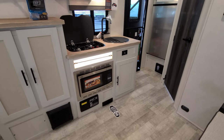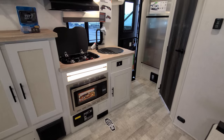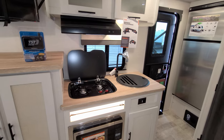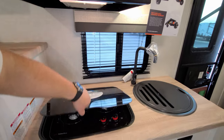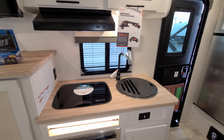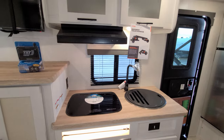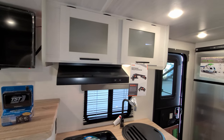There's a convection microwave so you can cook or microwave either one, and there's also some storage under the sink area. Two-burner propane stovetop with a flip-up glass lid — if you're not doing any cooking, it flips right down and gives you a little more counter space. Large single-bowl sink, the window behind it does open, high-rise faucet, storage space above, hood and range light and fan.